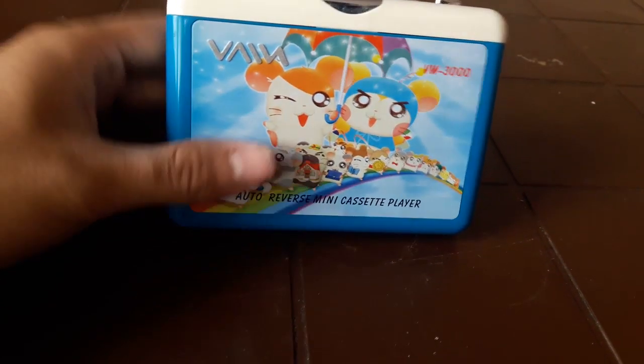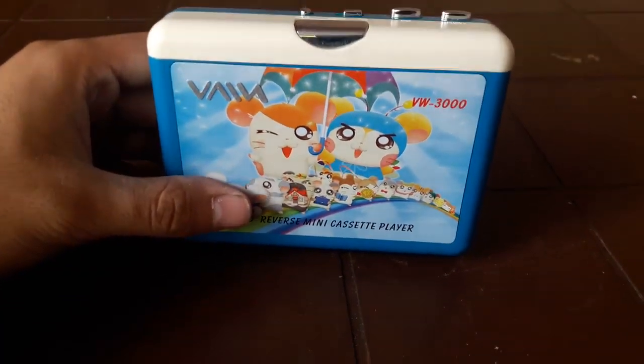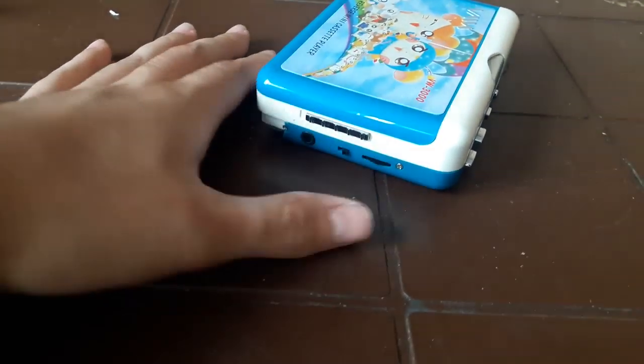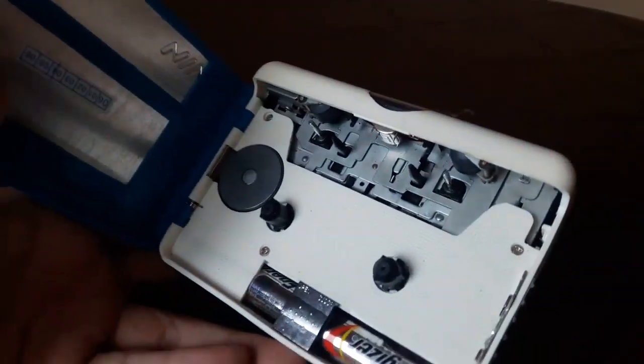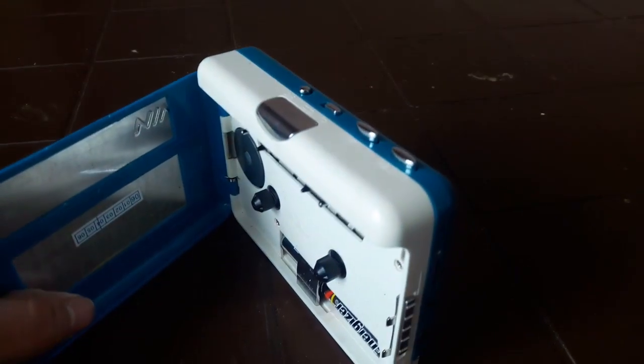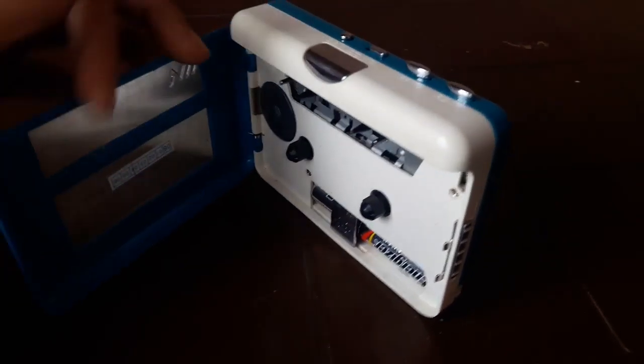As you can see, this Walkman is amazing and it's cartoonish first of all. And as you can see, it even has an auto-reverse player which I don't think iPhone has. And you can see you have a lot of controls. It's open to this box — I don't think iPhone has that. And you can put your favorite cassette here. I don't think iPhone can do that. iPhone doesn't even have an extendable SD card slot, so it's much better than iPhone.